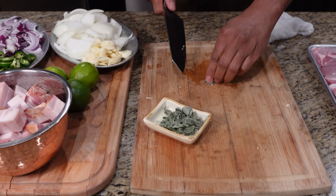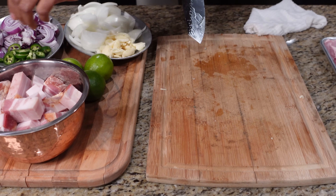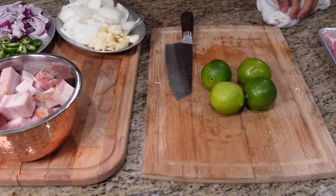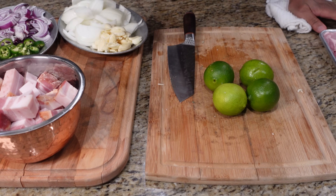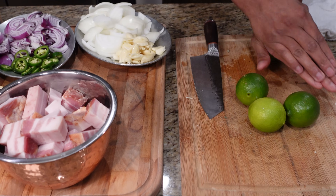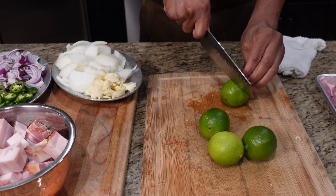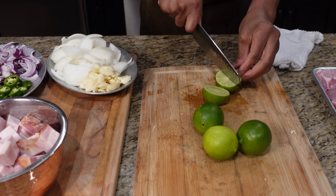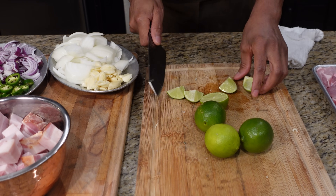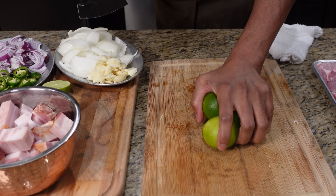We've got a couple of whole sage pieces we'll leave and put back in. Now let's take a look at these limes and jalapeños — leave the jalapeños and chop in circles. For the limes, roll them out, wash them, then cut in half and cut like that. That's all we need — just put these off to the side.